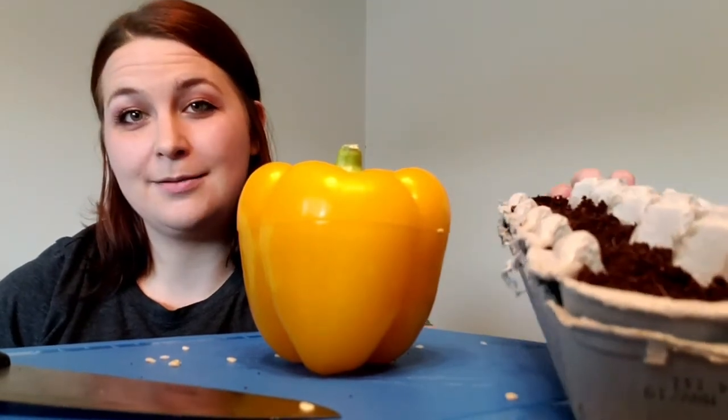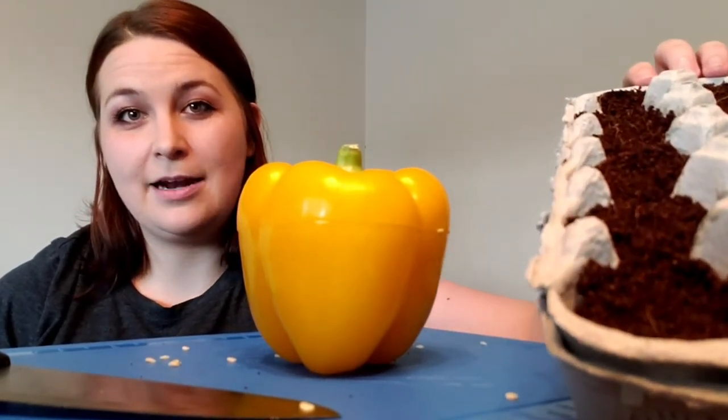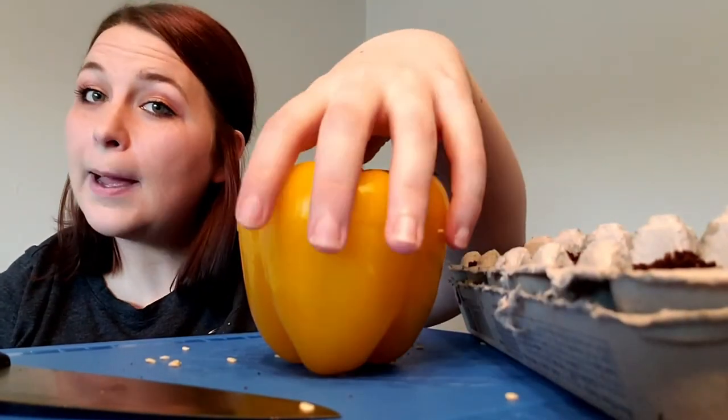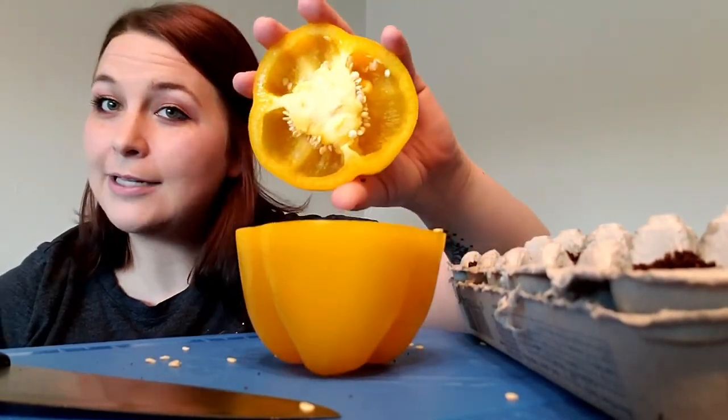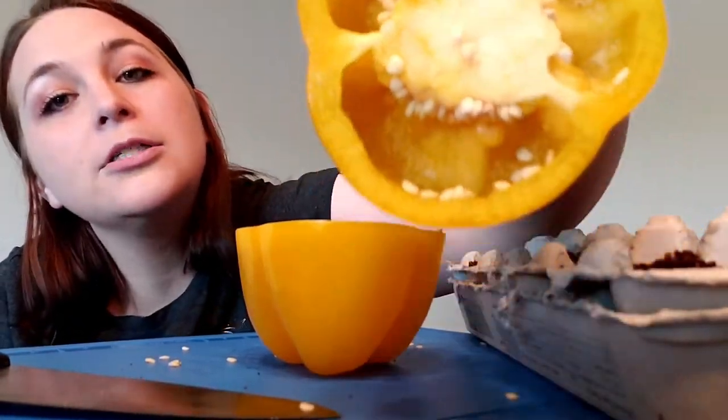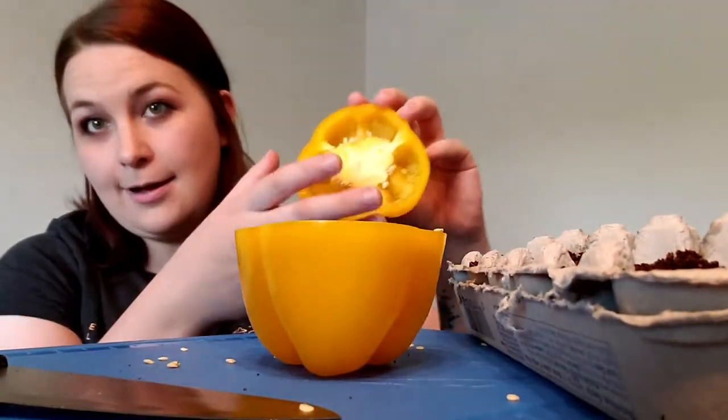I have an egg carton here that I'm gonna plant some bell pepper seeds in. You can see that I've already filled it with soil. And then you just want to cut your pepper open, which I've already done. Get all these gorgeous seeds in here and we're just gonna plant one seed each per egg slot.